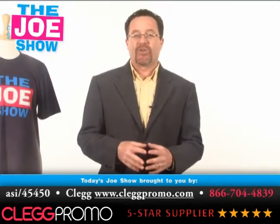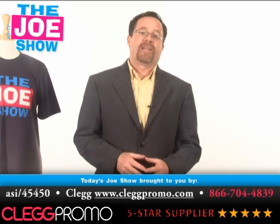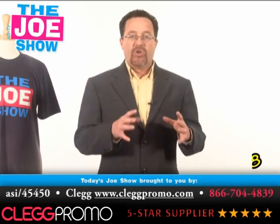Hi, I'm Joe Haley. You're watching The Joe Show. Today's Joe Show was sponsored by Clegg Promo and at the end of the video I have two of their products to show you. I just got back from San Diego and while the weather was nice out there, it sure is nice to be back home. Today I have a bunch of products I'm going to show you that are new and different.